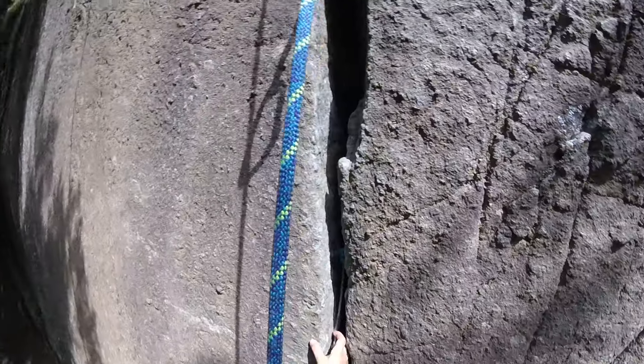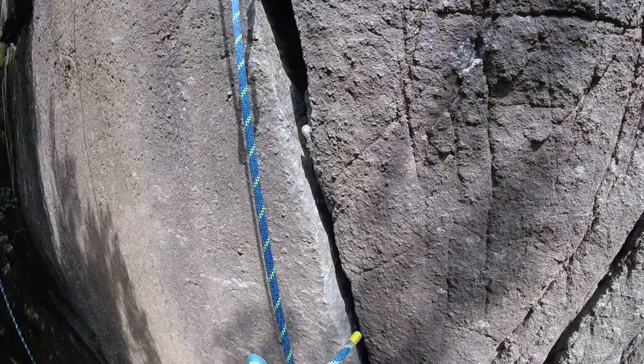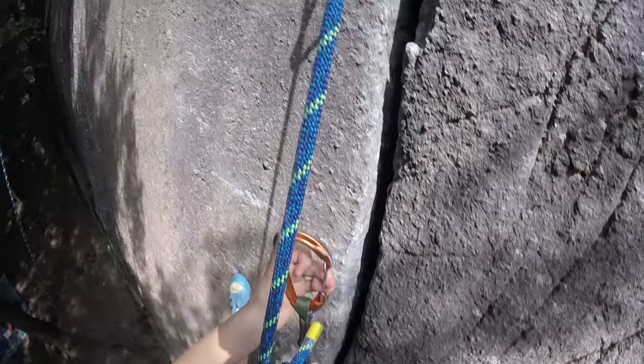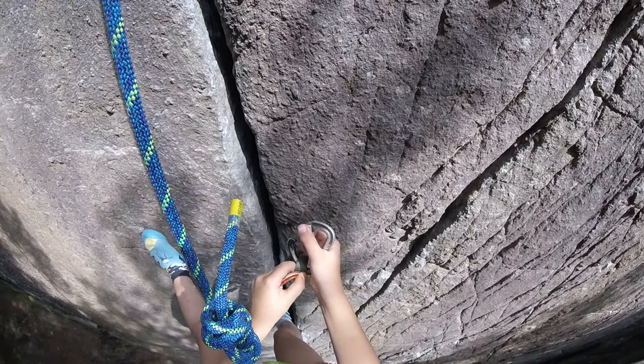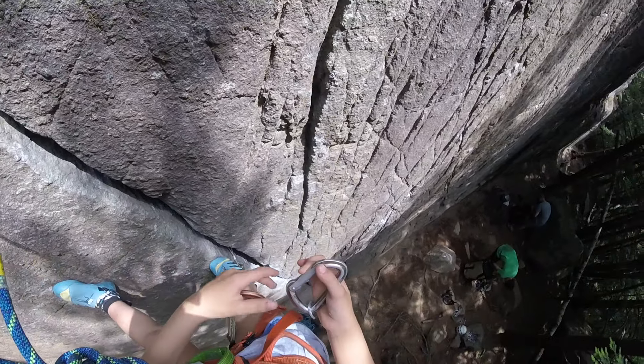Pull it out. There you go, come on. If I had a little extra — yeah, clip it. Clip that to your harness. Just leave it on there. Do you need a snack?